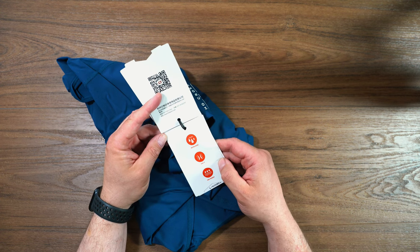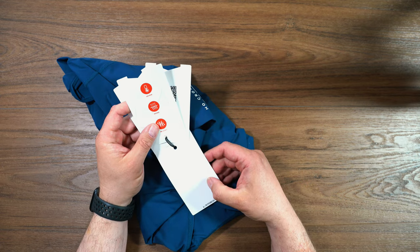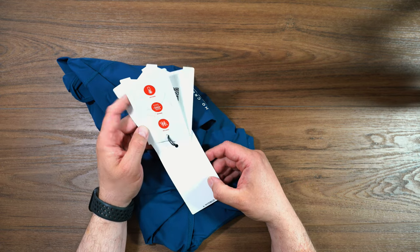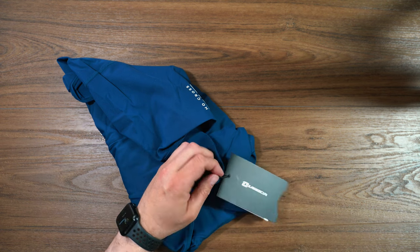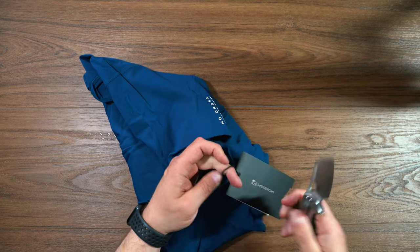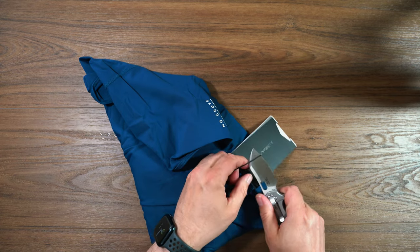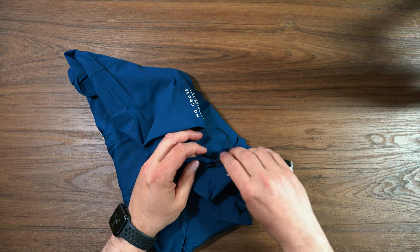The QR code shows the chamois here — sweat moisture wicking, close fit, shock absorbent, quick drying, breathable, and high elasticity. We'll just take off this label here and jump right into it.